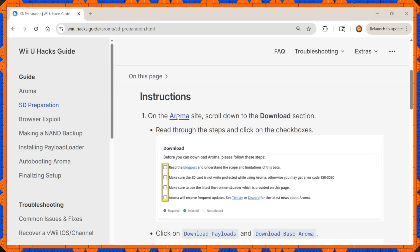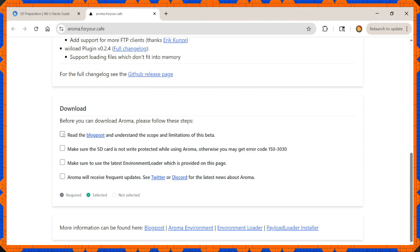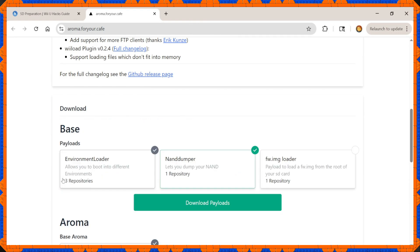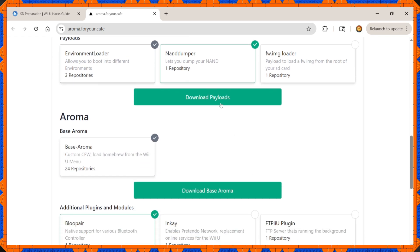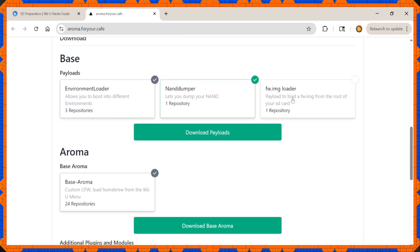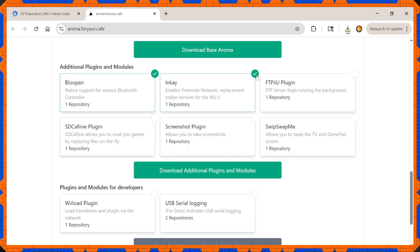With the SD card set up, go to the Aroma site. Scroll down a bit and check every single box — including the one that says they now own your soul in the fine print — and it'll allow you to download the files you need. You can add extra options: BlueBear gives access to more third-party wireless controllers, and INKS gives you Pretendo, which is an effective replacement for Miiverse among other things.